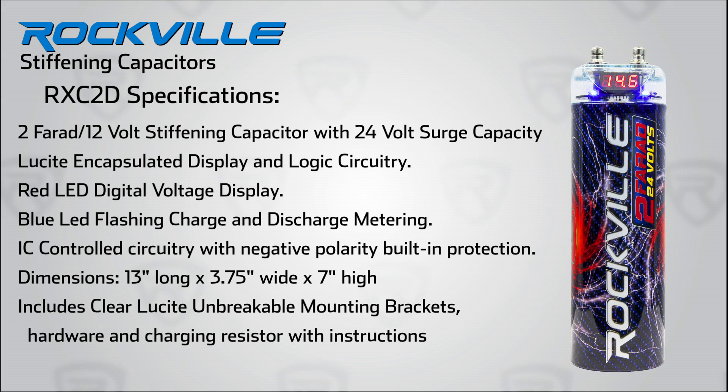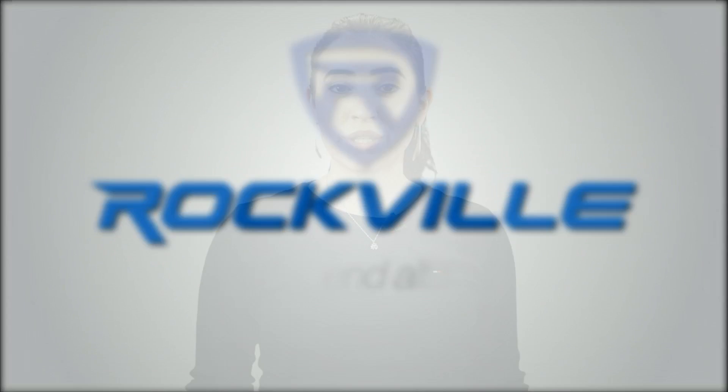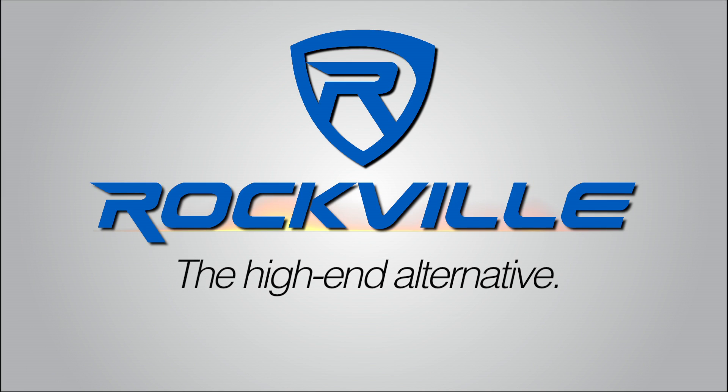The RXC2D is rated for systems up to 1,000 watts. For larger systems, the Rockville RXC4D, which is rated for 4 farads, is for systems larger than 1,000 watts. And that's it — adding a stiffening capacitor will greatly improve your car's sound. Hope you enjoyed this video, brought to you by Rockville, your high-end audio alternative.